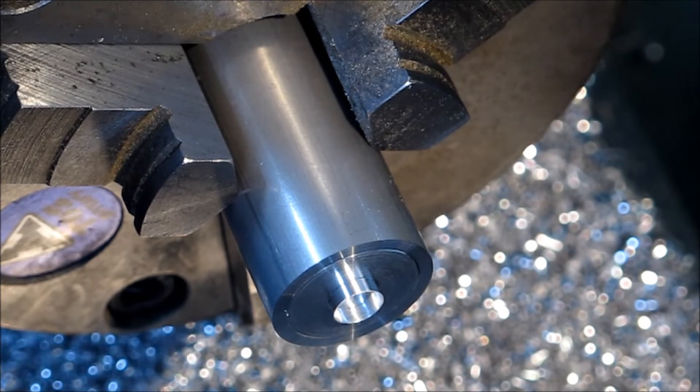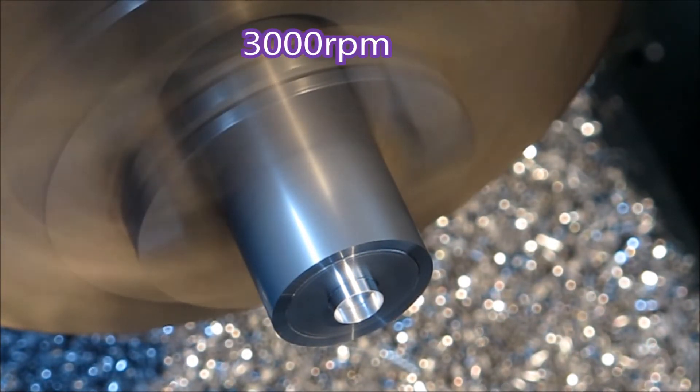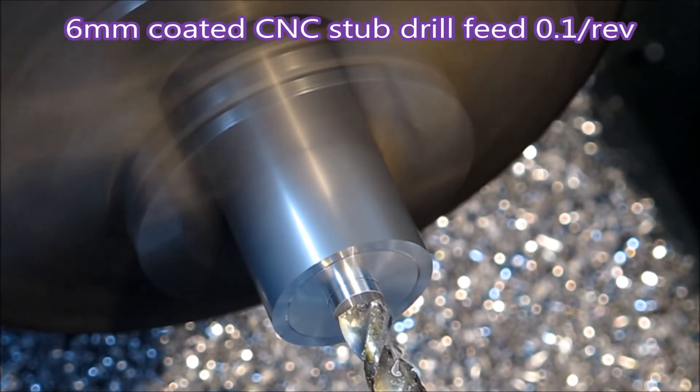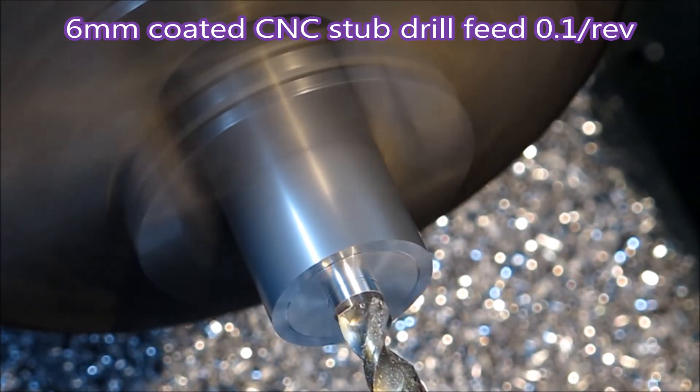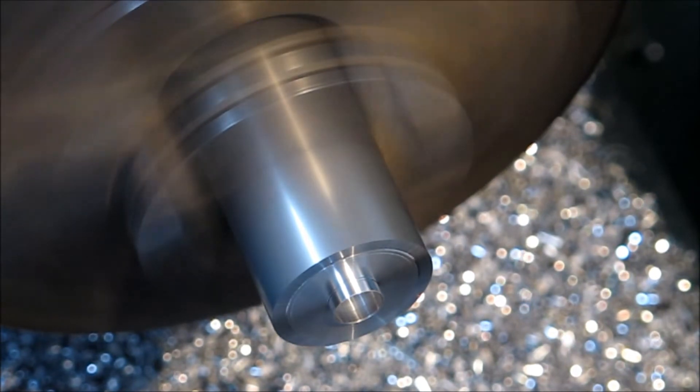It's just another smaller part. You've probably noticed in my videos I don't tend to use a spotting drill or a centre drill to start the drills off. I've even found lately that I can actually start a full length jobber drill without it needing a centre hole — no run out, they just start and they cut.